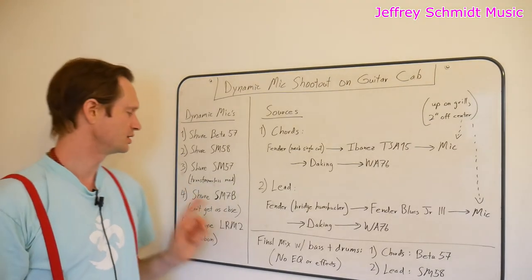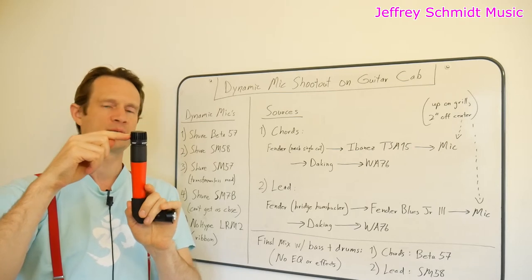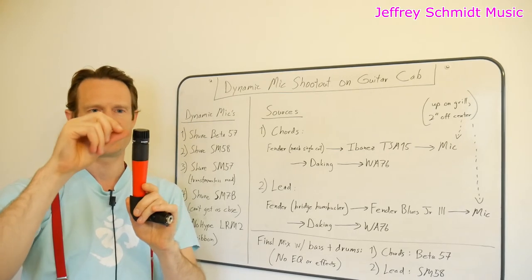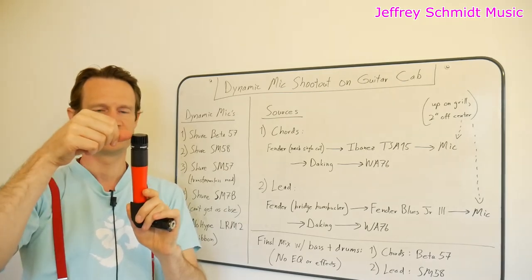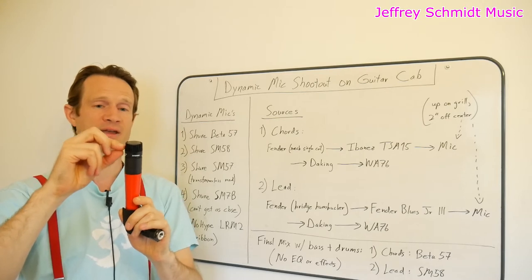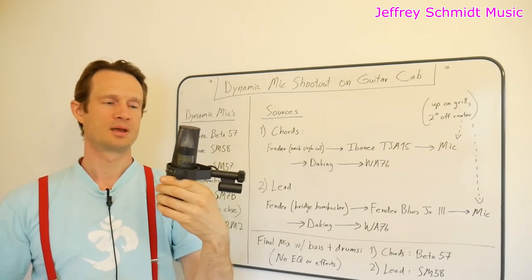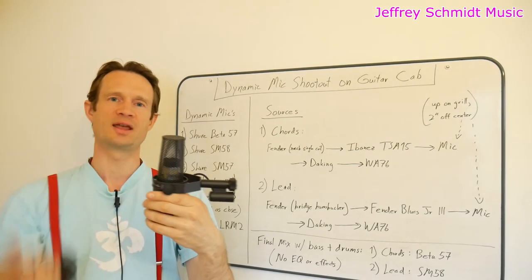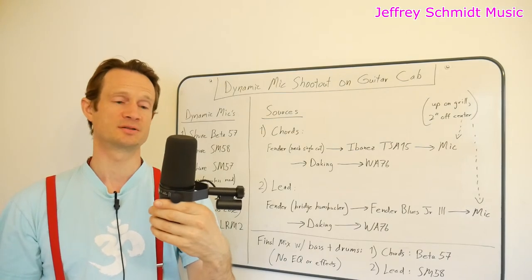Just a note concerning the Shure SM7B. This is a Shure SM57 — you can see where the plastic ends and where the capsule covered in foam within the grill begins. There's maybe half an inch between the end of the microphone and the capsule. Then this is a Shure SM7B. The capsule of the SM7B is maybe a good two inches from the end of the microphone, maybe even a little bit more when you have the foam covering on, which is the way I used it for this shootout because that's the way it comes.